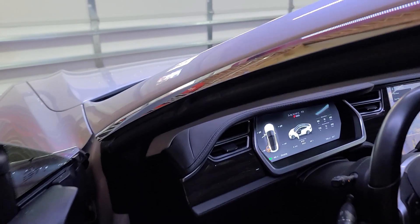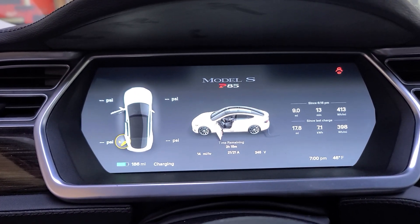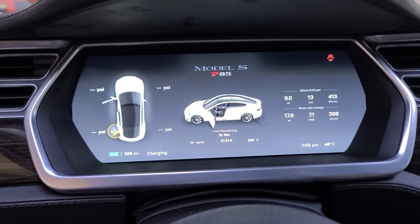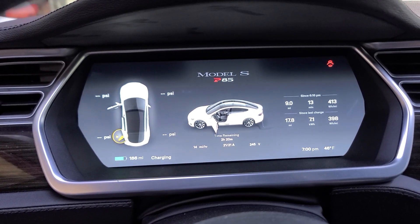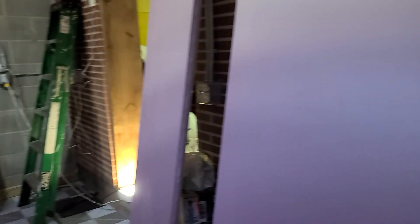Mine's going just super fast here, guys — I'm kidding, I'm being sarcastic. So if you could read that, mine's going to be done in two hours, going at 14 miles per hour, 21 amps. Michelle's is at 18 amps. So we're constrained to 40 amps total.